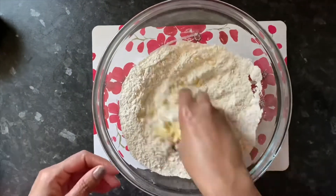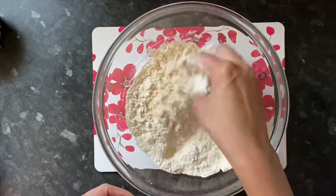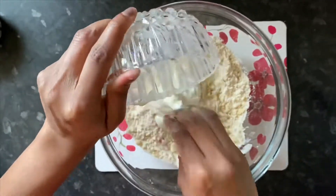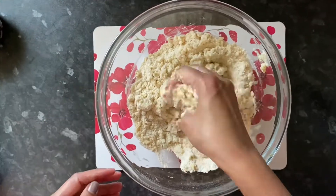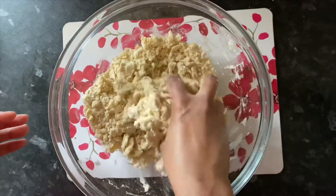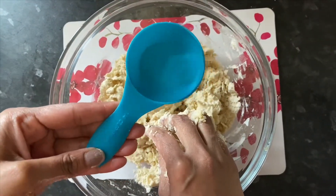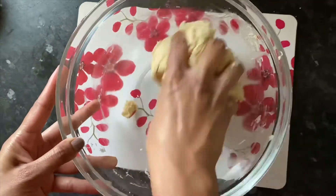Don't mix the lumps in the mixture. Add 1/4 cup of liquid. Add the egg and mix the water and mix it up.